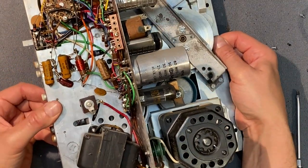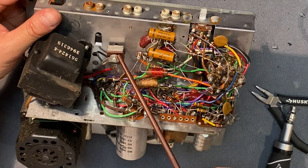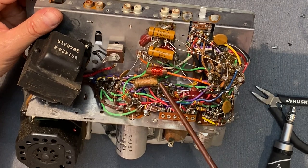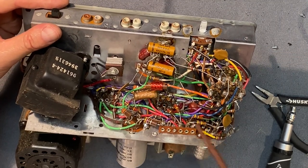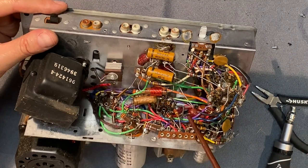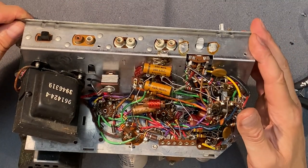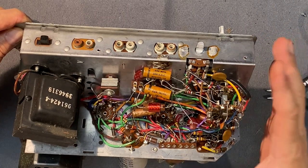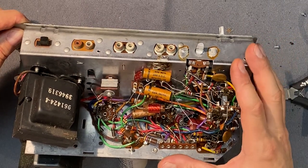Here we have another selenium rectifier. A couple of old wax paper caps that we'll replace — about four of them. Some ceramics. Some mylars. So let's get to work on this, but to make it easier to work on, let me install this into my chassis radio stand.